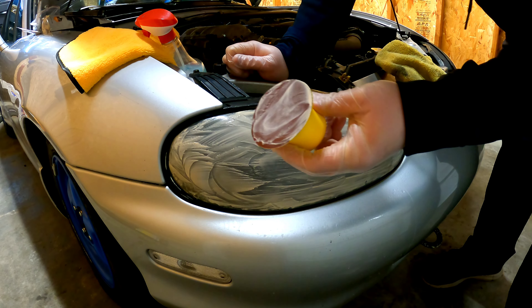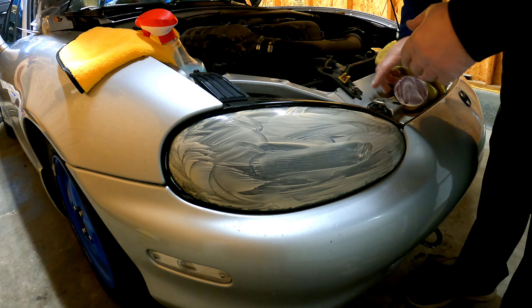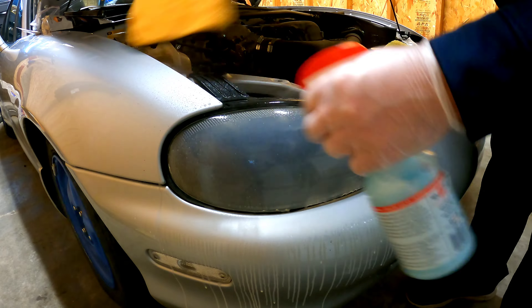When you're done with the red disc, make sure you spray it all down and wipe off the headlight, then get ready to use the gray disc.